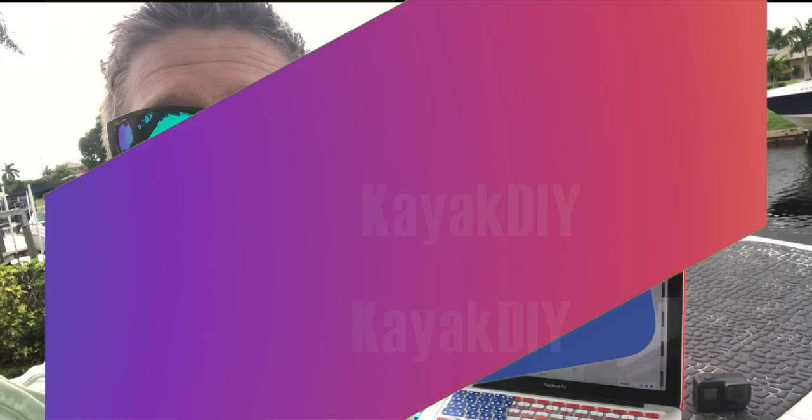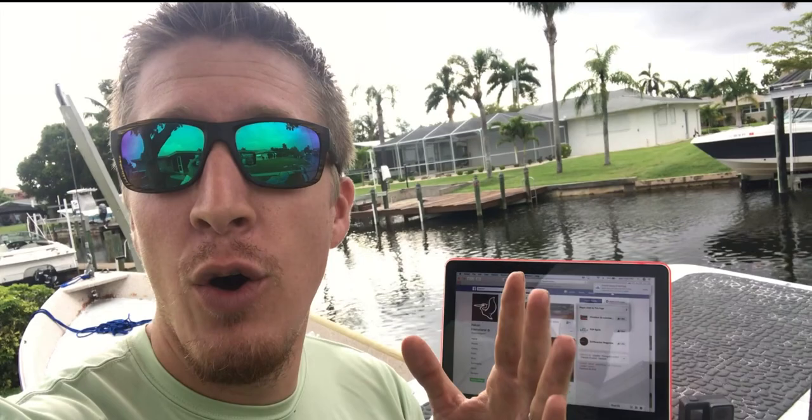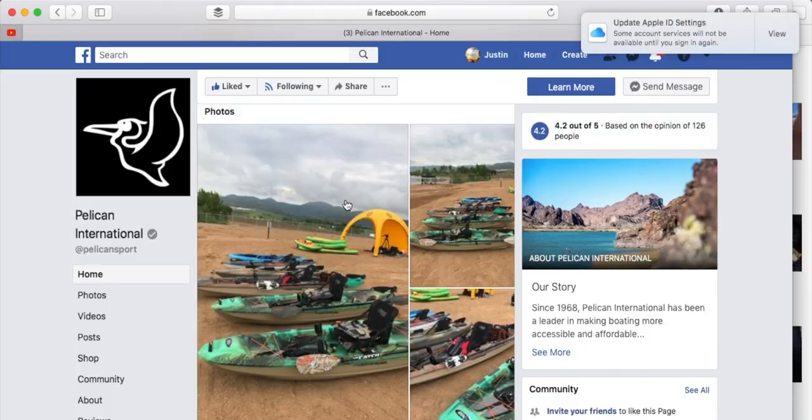Hey folks, KayakDIY here and today we're going to take a look at something new from Pelican International. Pelican International has been a heavy hitter here in the last year. They've been really coming out with some cool things and competitively priced. They just recently came out with this new Catch Series Paddlecraft. You guys need to take a look at it. Let's dive in right now.